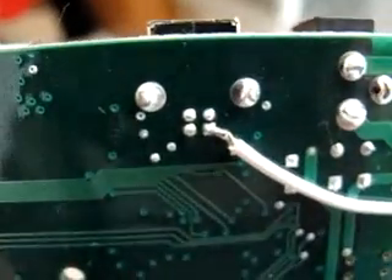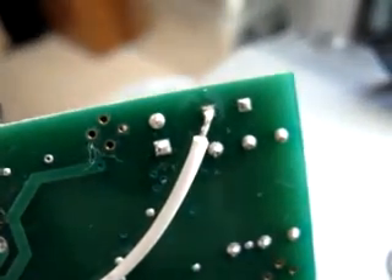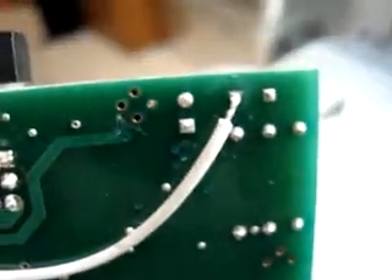There we are. It goes all the way to this one right there. And that's all you have to do — soldered that to this one. Voila, we're done.